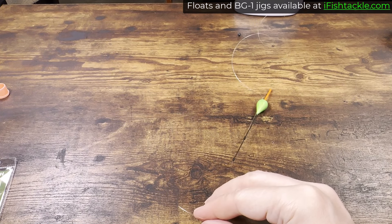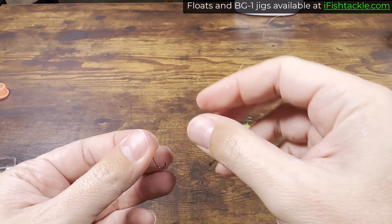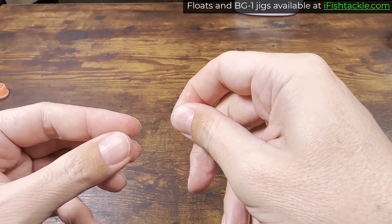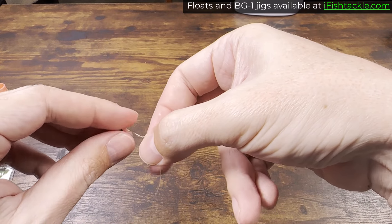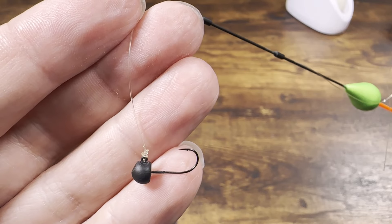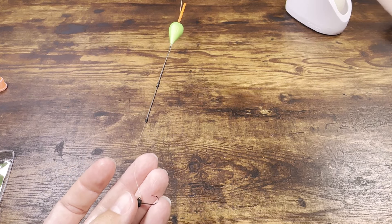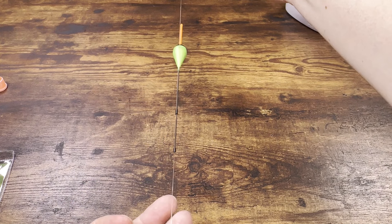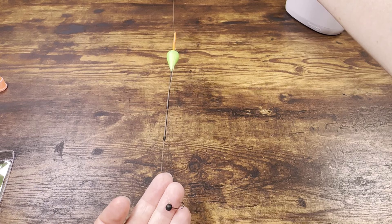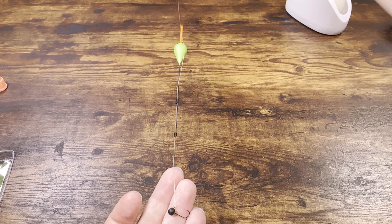The next step is to get your matching jig. This was a one gram float, so this is a one gram jig. Just tie it using your preferred knot — I use a uni knot. Now we have a float and a line going straight to a jig, and we don't have anything else. This is it. The best float panfish rig in the world is complete. That's all it takes — there is a float and a jig and nothing else.